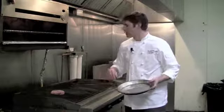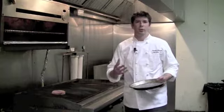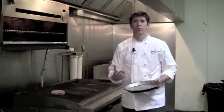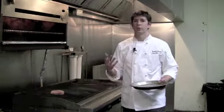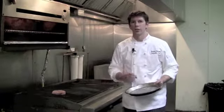What that's going to do is create some really nice grill marks for you. Not only does that look beautiful, but it's also going to create a really nice char flavor — that really nice char flavor that you want on any kind of piece of grilled fish or grilled meat. It really enhances the quality and the flavor of the fish.